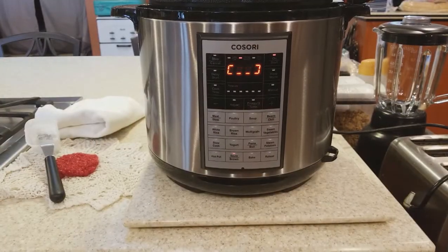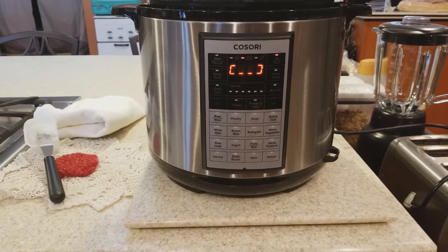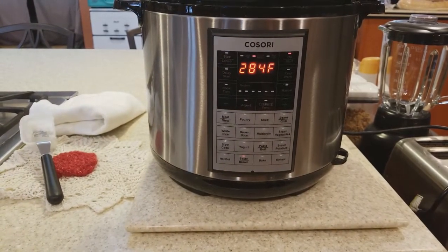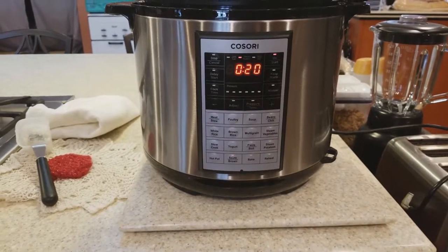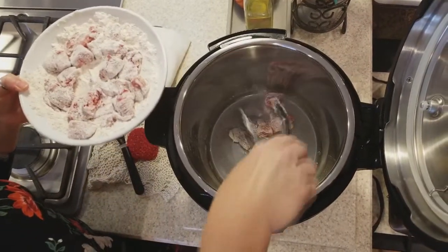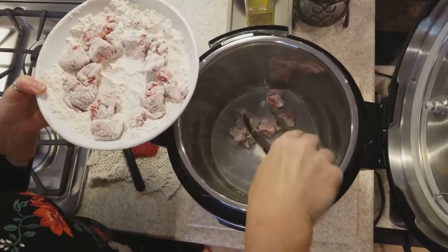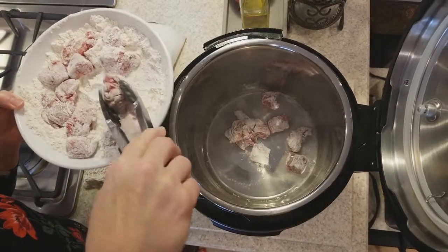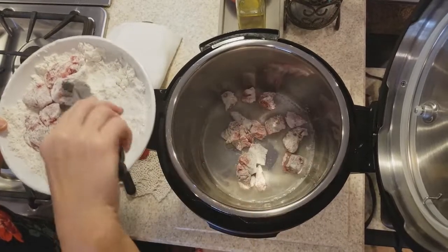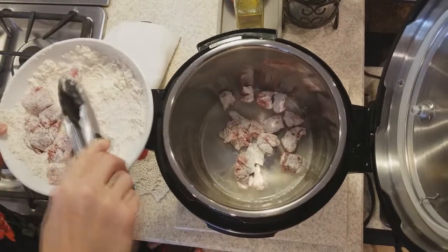I'm waiting for the Instant Pot to reach a temperature at which I'm able to sauté the meat. Now it's ready and I'm ready to put my meat in — if you can hear that sizzle. I chose the coconut oil just because it's a little bit healthier, and it really will not add anything to the flavor or change anything with my beef.